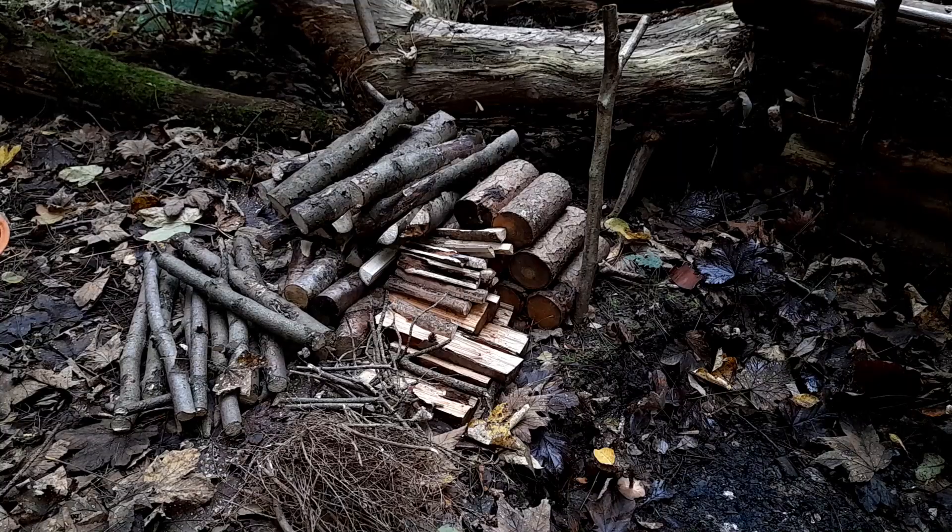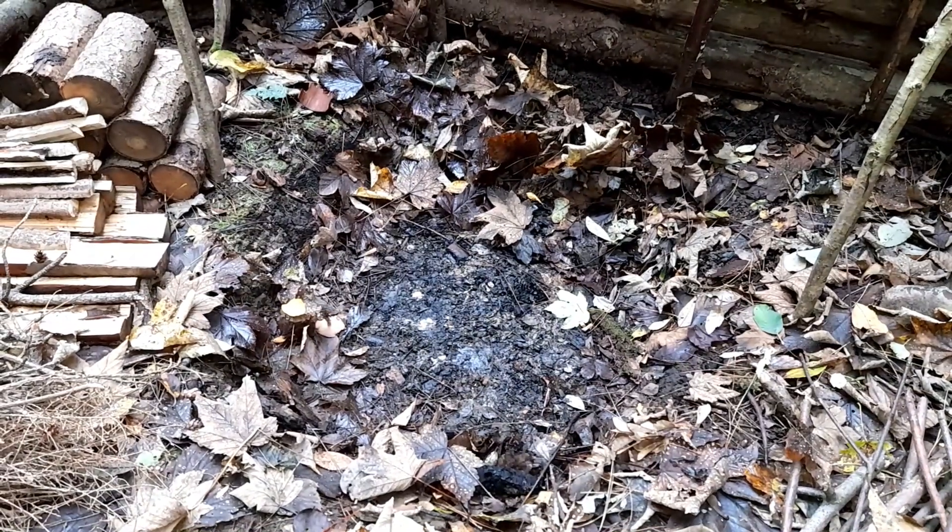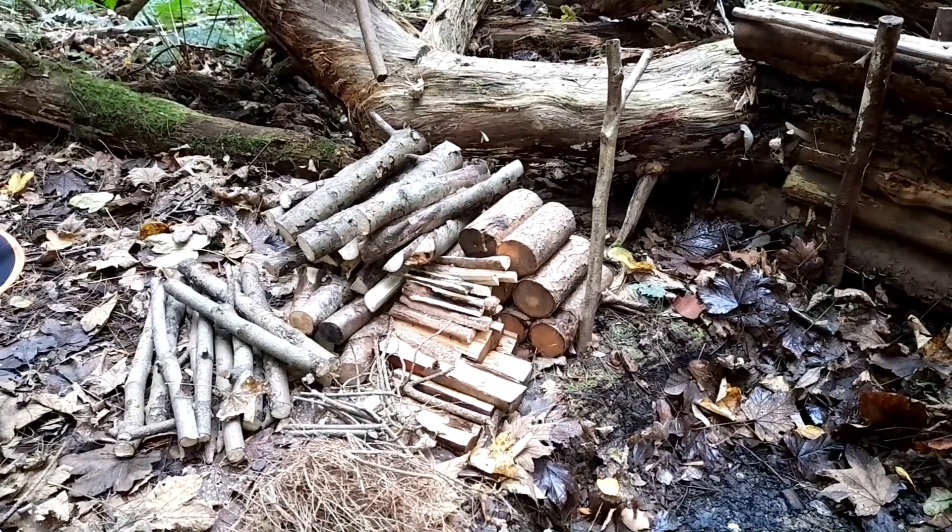We've prepped some wood that should be enough for this evening. It's not going to be particularly cold so we don't really need it for heat, but it's just nice to have a fire. I've scraped out the debris at the bottom of the fire pit so that's ready to go, and we'll light that up in a little bit when it starts to get darker.